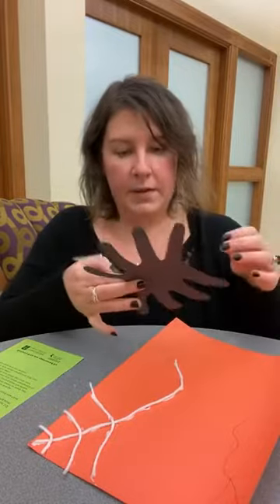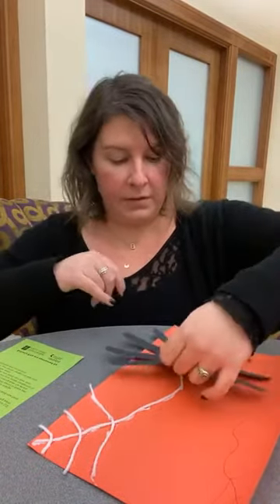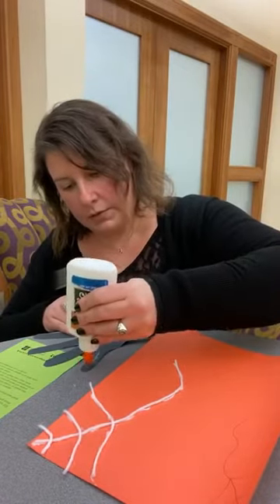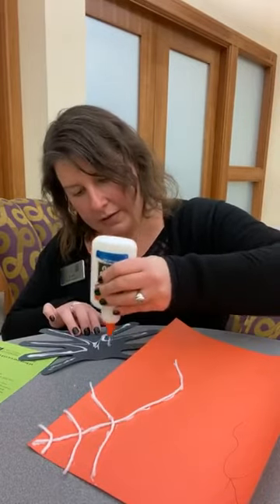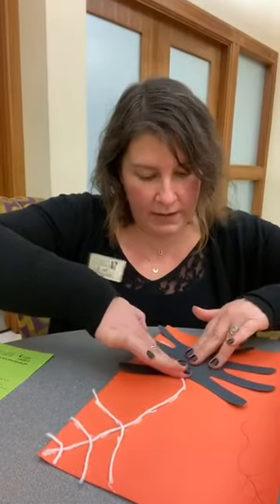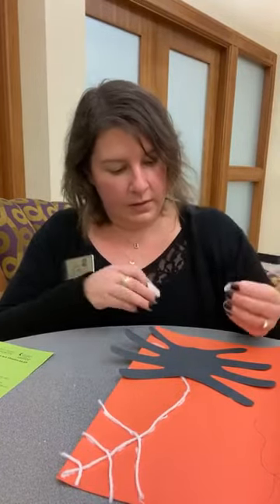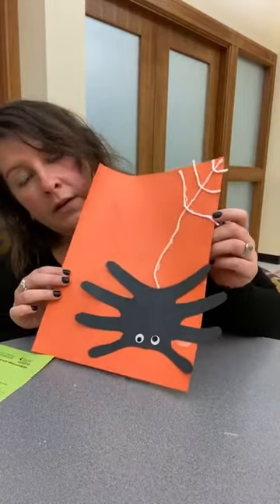Now we're going to glue on our spider handprints. I think it looks best — see, this is where my pinkies were, so these legs are a little smaller, so I want to have them be the front of my spider. I'm going to turn them over and put a little bit of glue on the back. And if you don't want to glue your whole spider down, that's okay — maybe have a little bit of his arms or legs coming off the paper so you've got a little bit of a 3D effect. Then position it however you want. We should be able to fit two on here. And then we have our eyeballs. And there is our spider in a spider web!